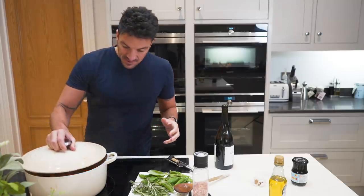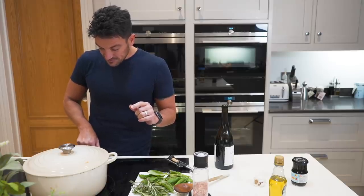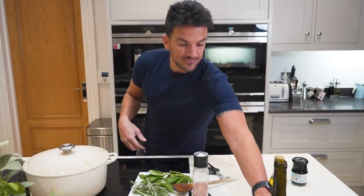I'm going to leave that and put a timer on because I'll forget otherwise. I'm going to check it after 20 minutes, then we'll come back and do the next step. See you in a minute.